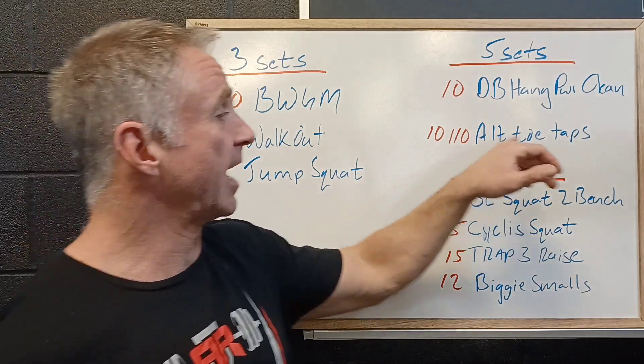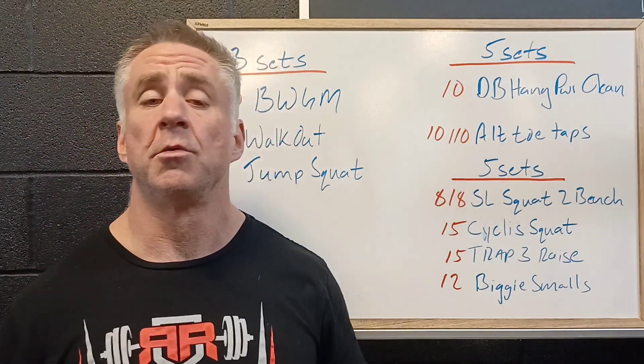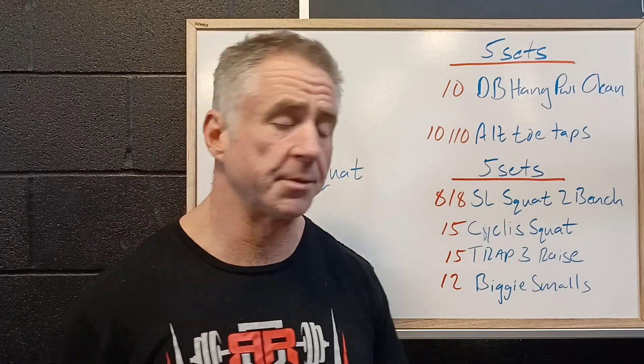We're going to pair that with 10 alternating toe taps — 10 touches per toe. We're lying on our back, feet are up nice and high, and we reach up alternating, touching the toes, 10 per side or 20 reps total.